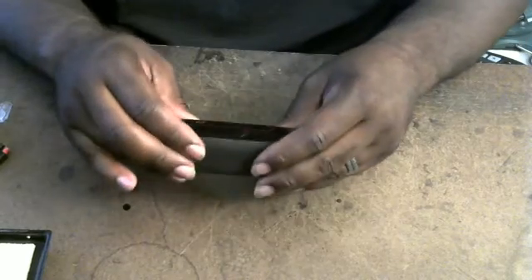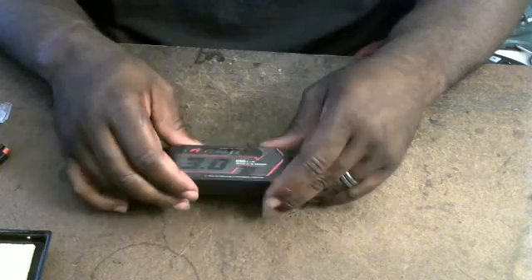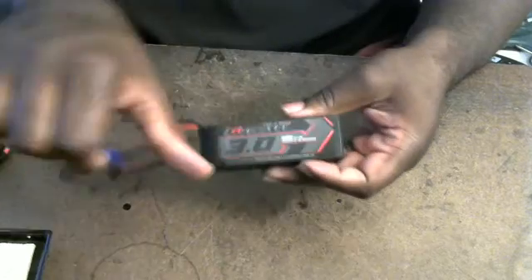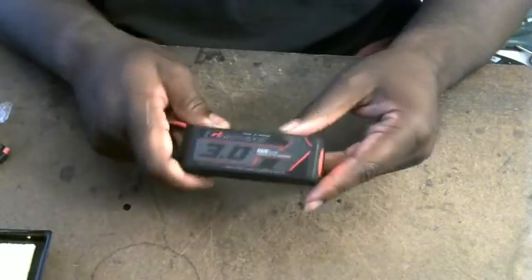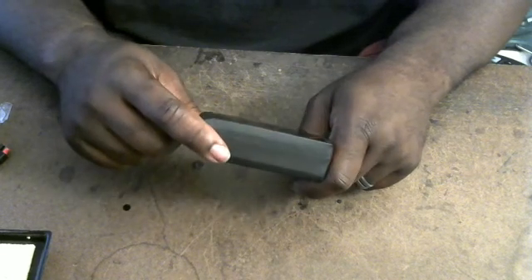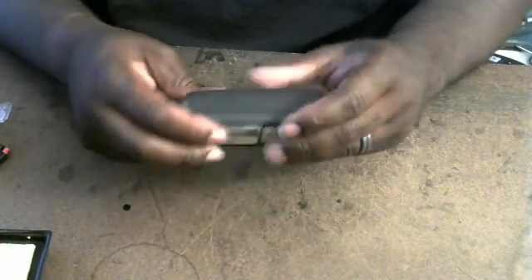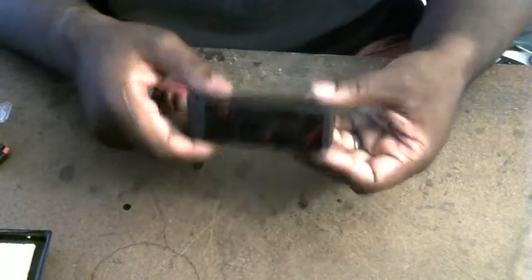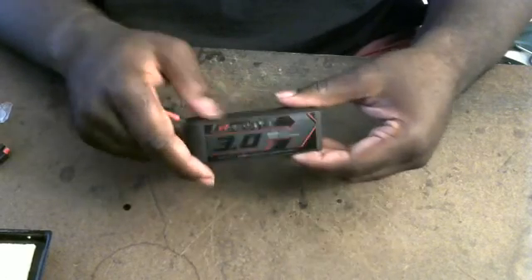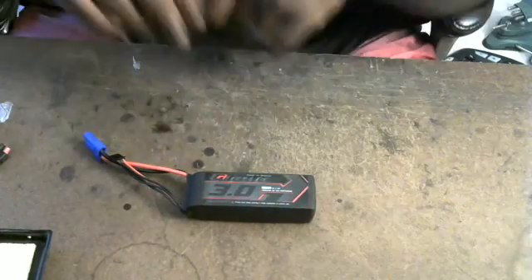The B-grade cells perform better than this. That 65C performed better than this. Right now I'm looking at the Multistar performing better than this. I give this a thumbs down. I would even buy the B-grade 40C over this graphene 15C any day. I haven't done any cycle testing, but this isn't a good indicator. The heat generation is not a good indicator. The IR isn't a good indicator. The multi-stars have a better IR than this pack. So there you have it.